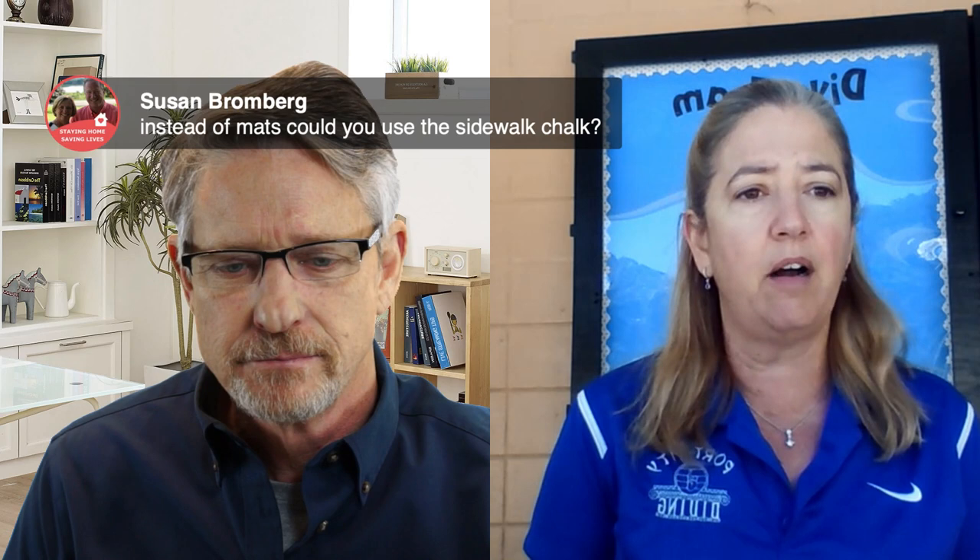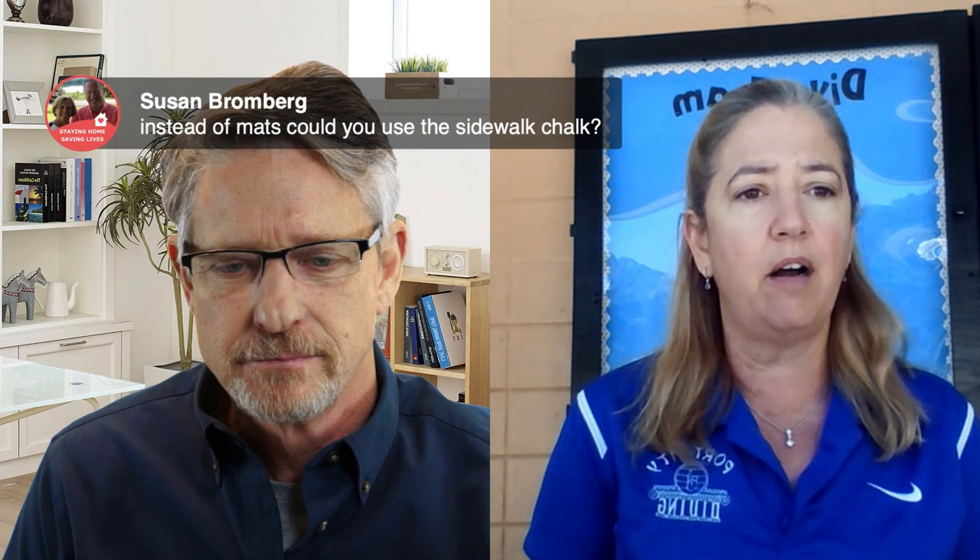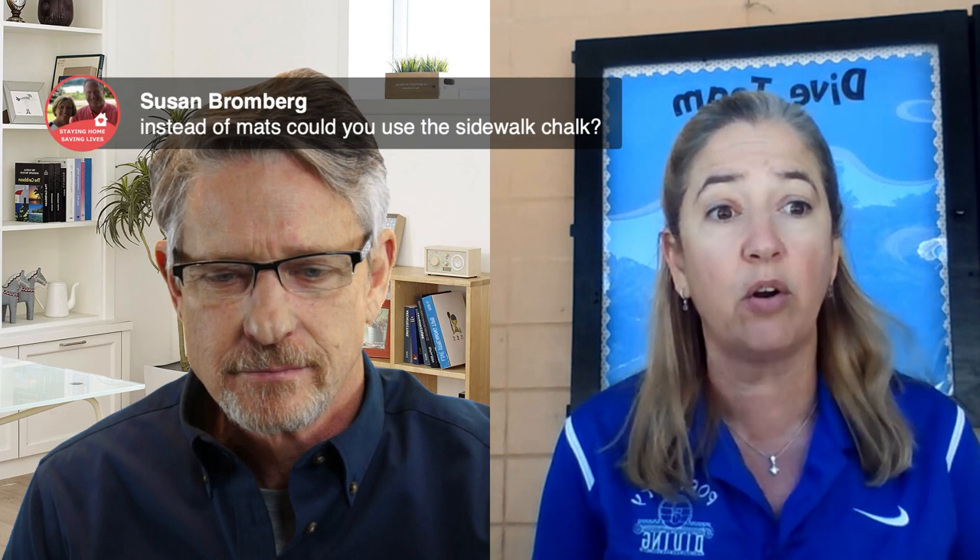The Q&A session opens. The host notes that every part of the country is different and this model may not work for everyone, but coaches need to know what questions to ask their health department. He suggests reaching out to local and summer league pools that may have been unused for a long time, possibly offering to rehab their boards in exchange for pool time. Barbara adds that the pool she's using did not have a coach, so she was able to cooperate with them to get pool time for her Port City Divers.